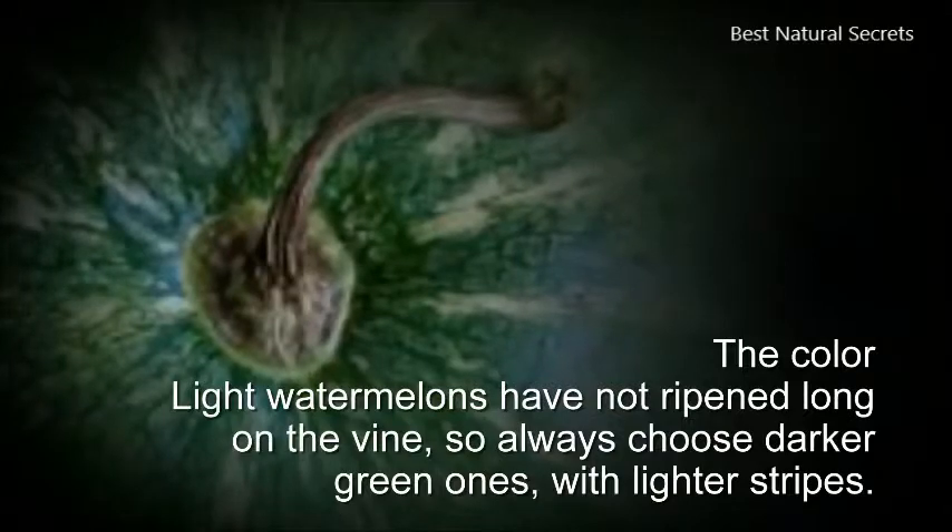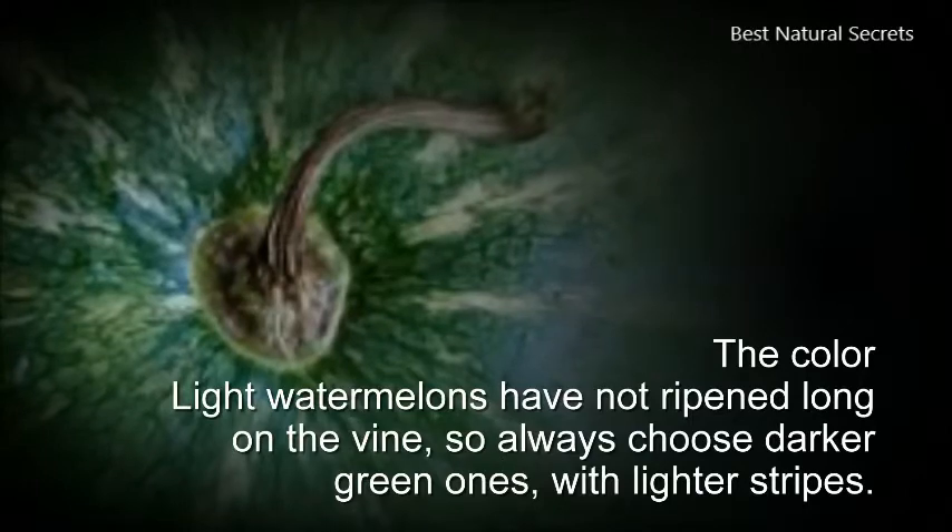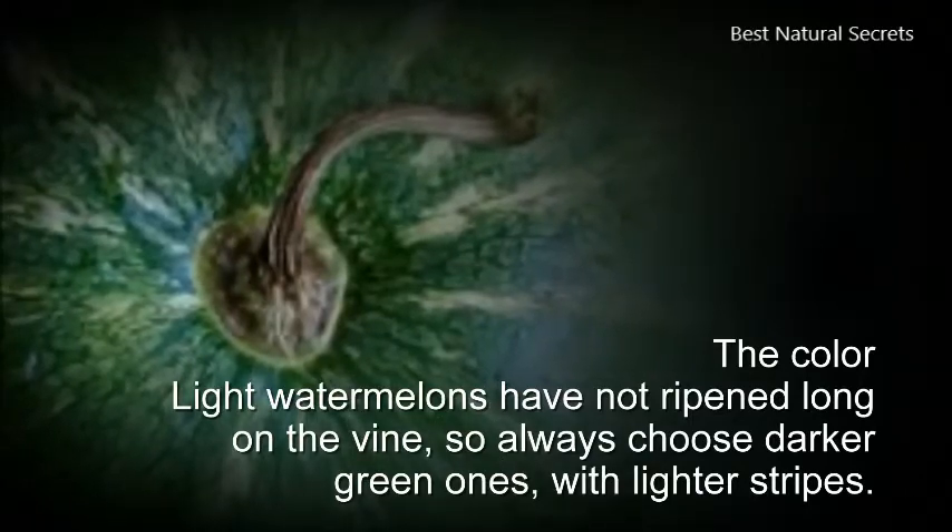3. The color. Light watermelons have not ripened long on the vine, so always choose darker green ones with lighter stripes.